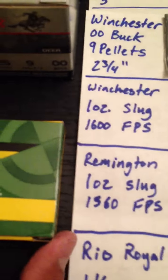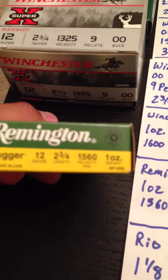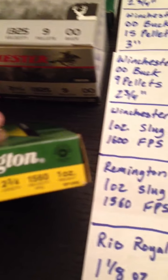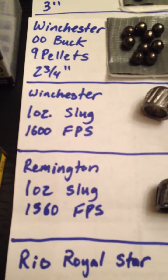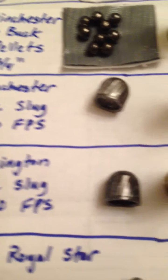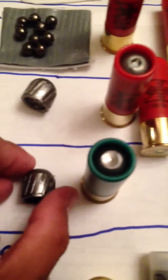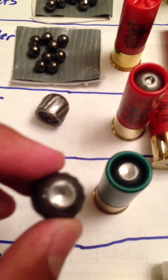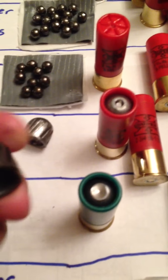Next I have the Remington — another one ounce slug, 1,560 feet per second, compared to 1,600 on the Winchester. They look the same, different color, but the top is a little different from the Winchester. And again, it's hollow underneath.